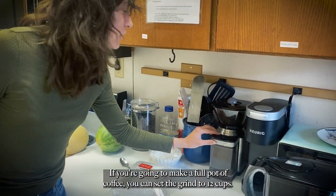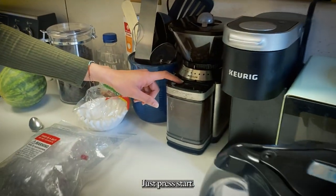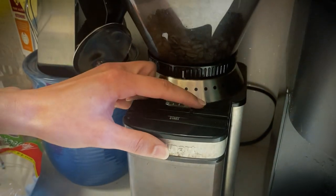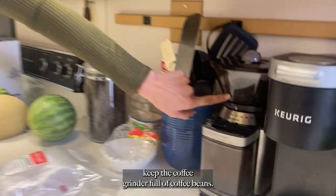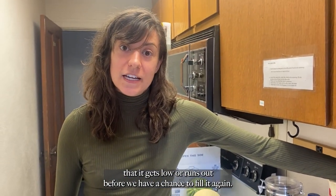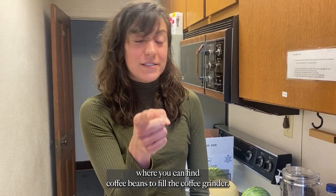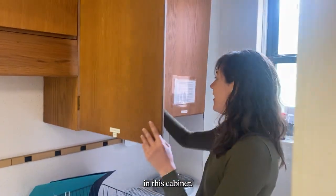If you're going to make a full pot of coffee, you can set the grind to 12 cups — just press start. Church staff members like to keep the coffee grinder full of coffee beans, but sometimes we drink so much coffee that it gets low or runs out before we have a chance to fill it again. If that happens, I'll show you where you can find coffee beans to fill the grinder — follow me, they're right here in this cabinet. Fill the top of the coffee grinder.